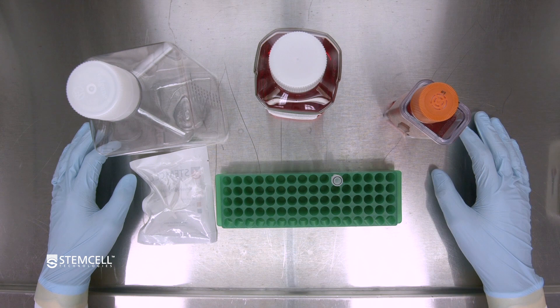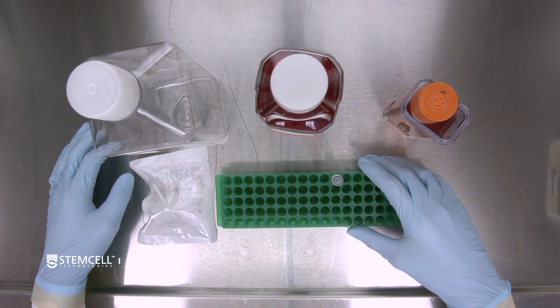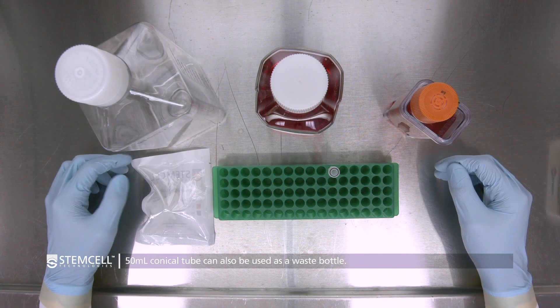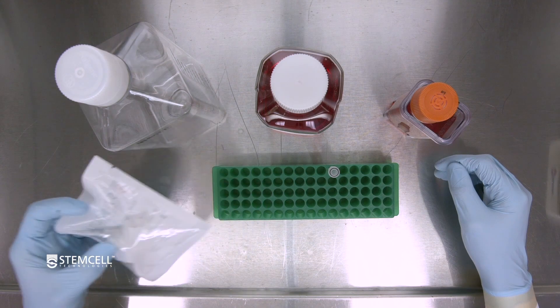Here are the materials required for a 50% media change: StemCell TeSR AOF 3D basal media, warmed to room temperature, a waste bottle, and a large 37 micron filter to collect any aggregates in the spent media.